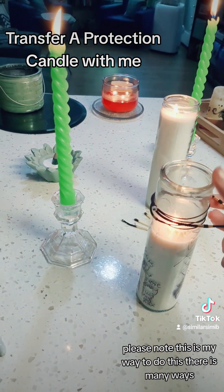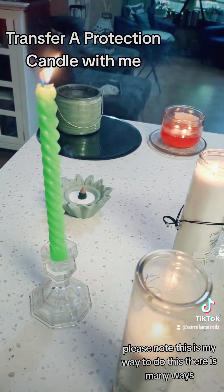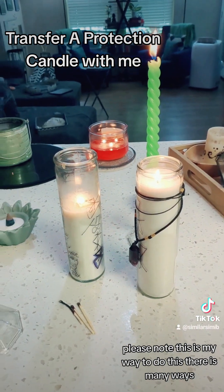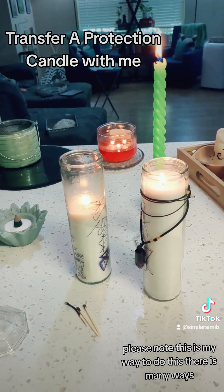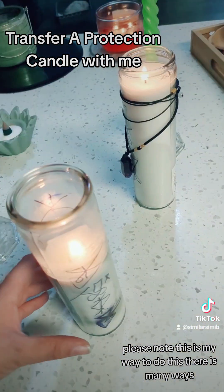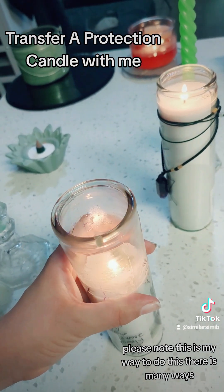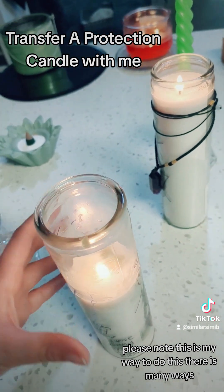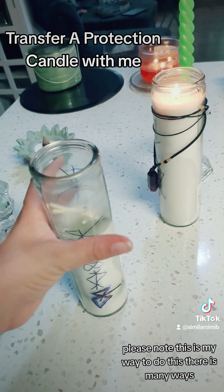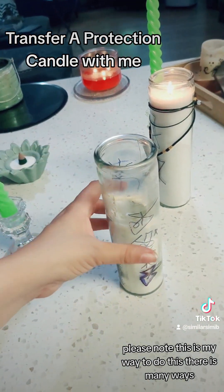This is usually where I transfer the crystal that I put on top of my jar to my new jar, like so. Now I'm going to blow out all of the other candles except for this one and this one. Then I blow out this one and say thank you for your service in protecting my home, and discard it. I also like to put all the other matches and things used in the transfer into this, to put all of the past energy into it.